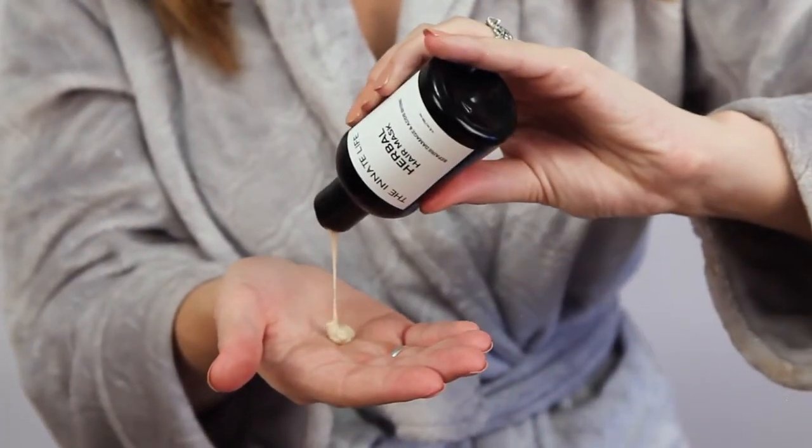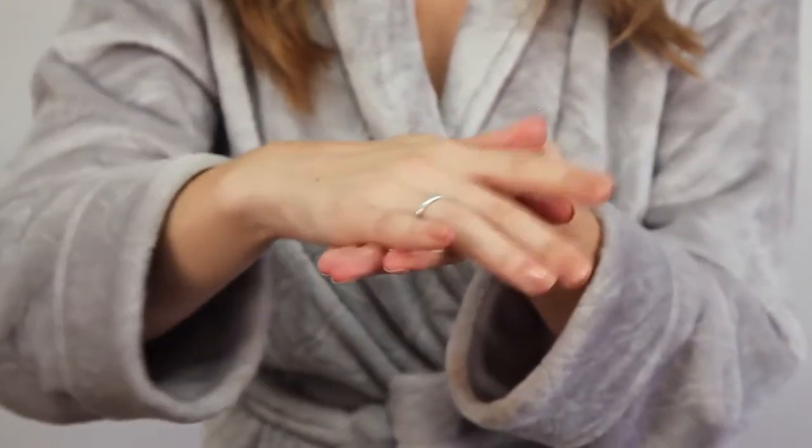To use the herbal hair mask, it's best to apply the product on dry, unwashed hair before wash day. Place the product into your palms and rub together to distribute evenly.